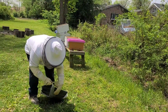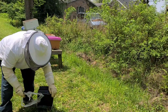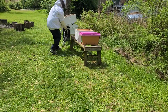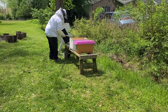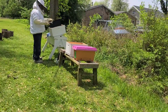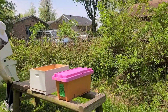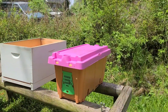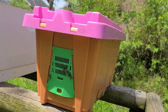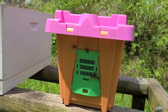I'm going to have to add a couple of frames to the bottom box because the way nucs come, they don't have all of the frames in them. Also, since we got home, the bees are somehow finding a way to get out — we actually had a couple in the car with us. They are definitely ready to come outside.